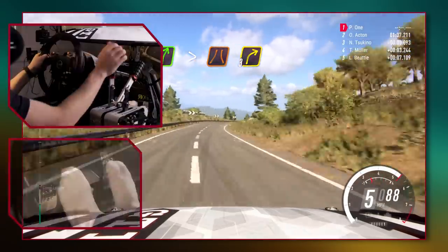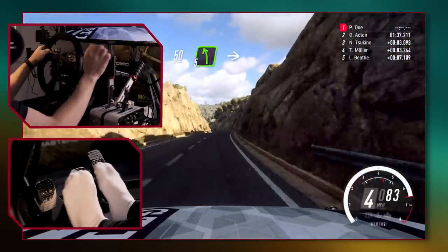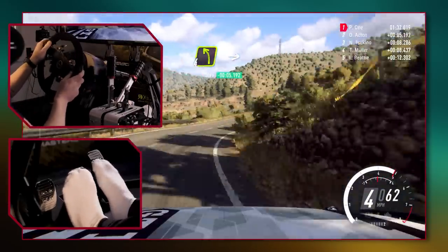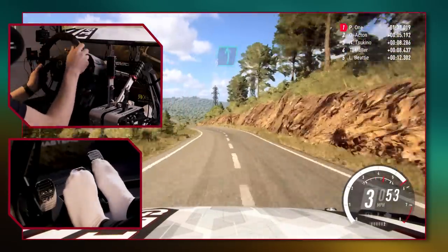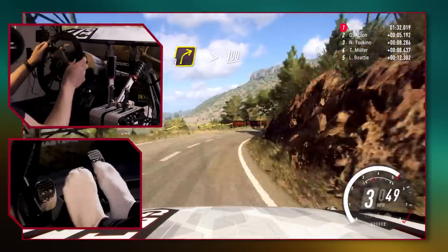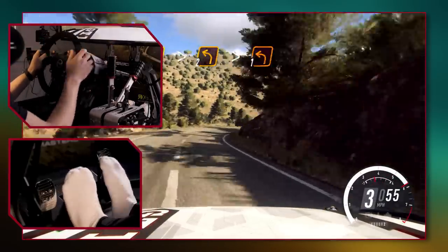Now we've got off the start line and are travelling through the track at speed, we want to be aware of a racing line. The racing line is the fastest route around the corner and it maximises corner speed. When we come to a corner we want to stay out to the outside on entry while braking, then look for the apex. The apex is the point where we clip the inside of the corner, and it's typically about halfway through. Once we clip the apex we run out wide again, and this maximises speed.